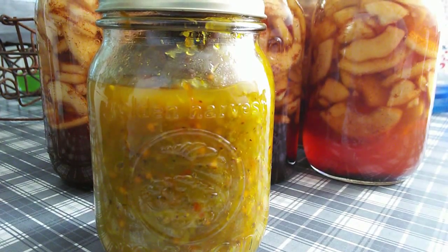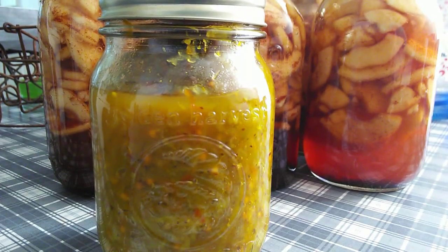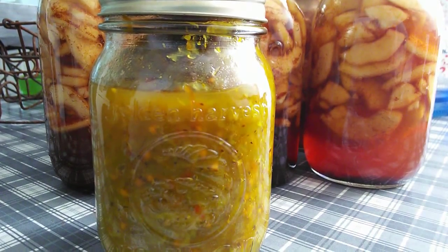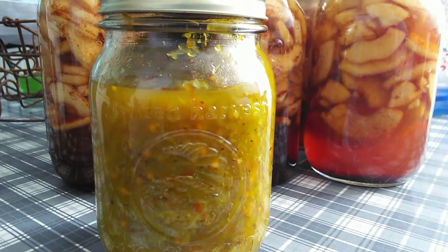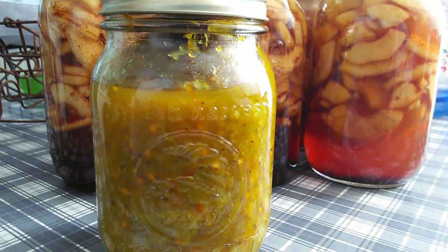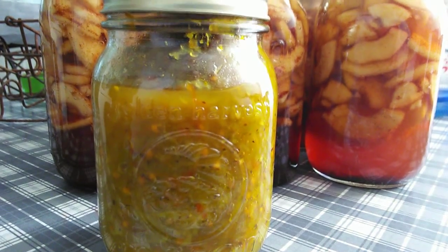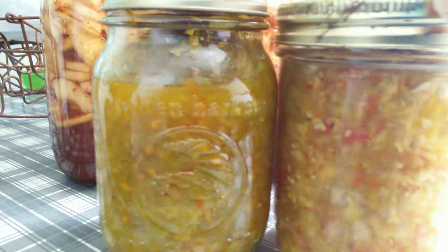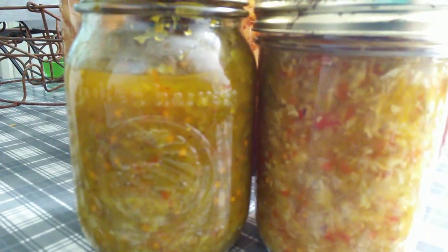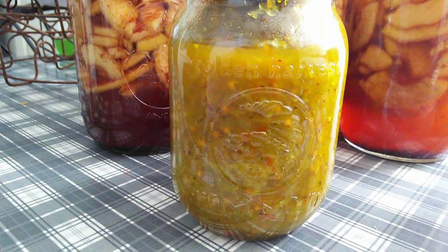I'm all done with the sweet pickle relish. I ended up simmering it for about two hours and then went ahead and canned it, just like I did in my chow chow video — I'll put the links below if you missed that. The recipe said you could add green food coloring to make it look like the store-bought kind, but I didn't want to put anything artificial in there. Now I'm going to show you the comparison of it and the chow chow. Chow chow has cabbage and everything in it, so it's quite different. And there it is — that's how you make sweet pickle relish.